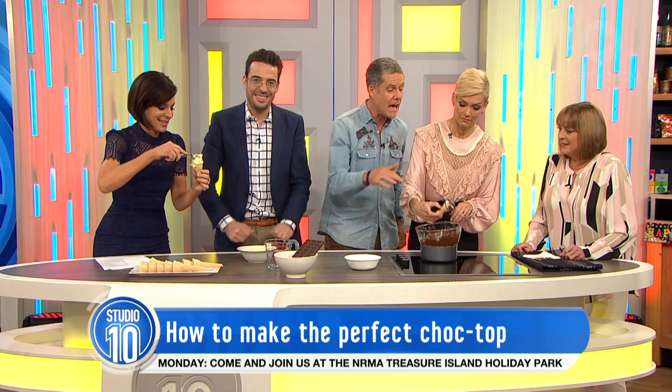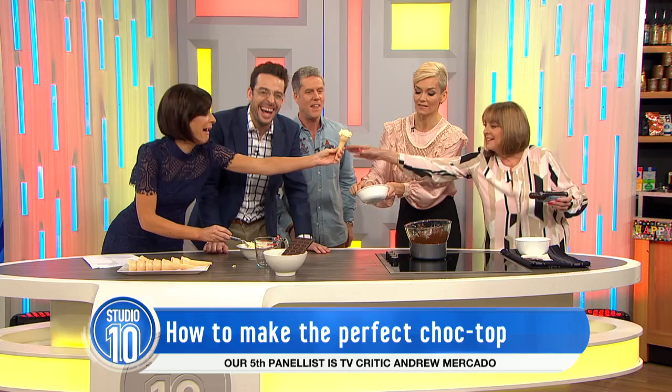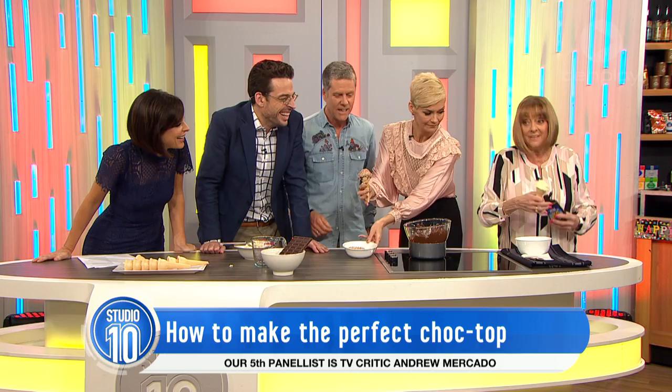Now that the chocolate's cooling, it holds a bit better. And you're only charging $4 for these — which is a bargain! Look at that, that's much better. Jessica, that's a great way to hide the imperfections. I think I'll introduce the freckles there.